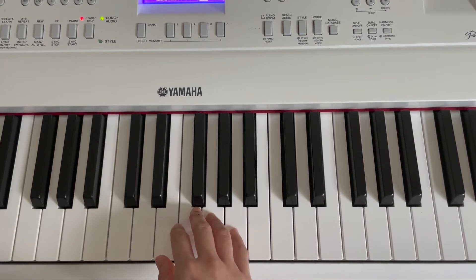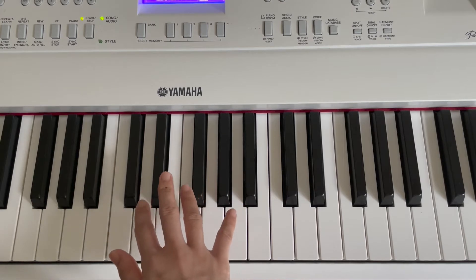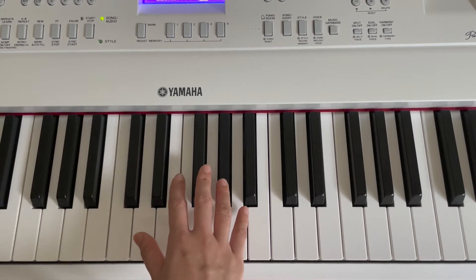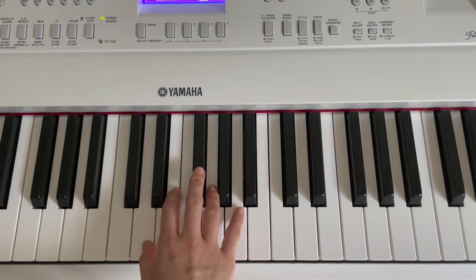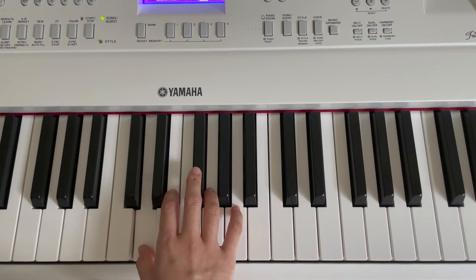This is the first phrase that we are going to learn. So the first note, we are going to use our pinky finger and press A for 2 times. Next, we are going to use our thumb to press D for 4 times. But before that, let's find D. This is D. Have you found D? Okay, great! Let's move on. Press D for 4 times, like this. Good!